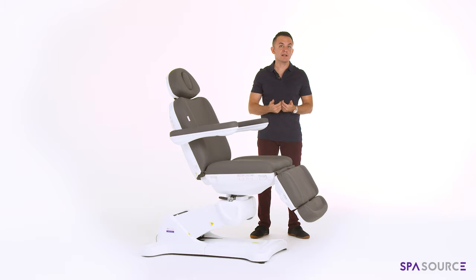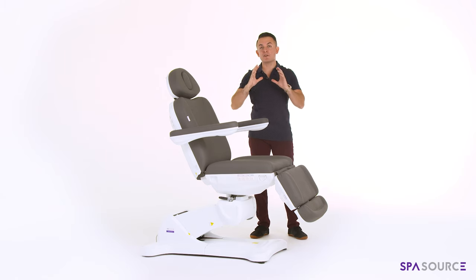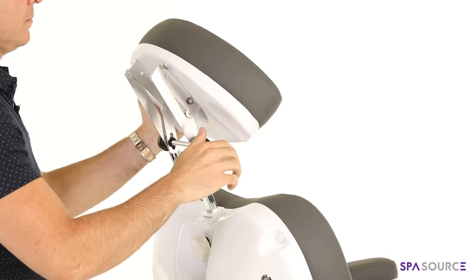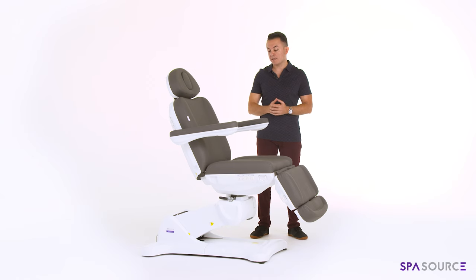In addition to that, the chair sports a fully articulating headrest, meaning if you have any treatment that requires the patient to be in a prone position — facing down or really anything in between — you can utilize the articulation of the headrest to get that done.